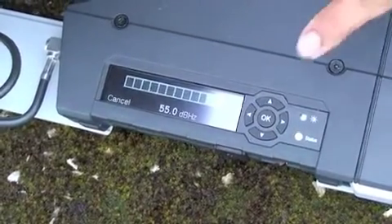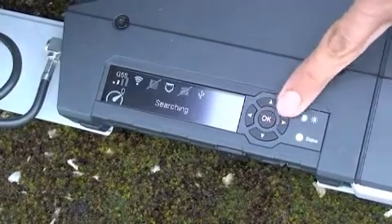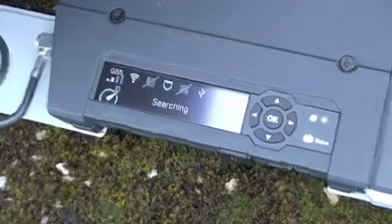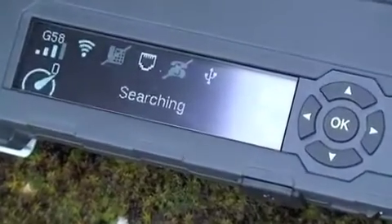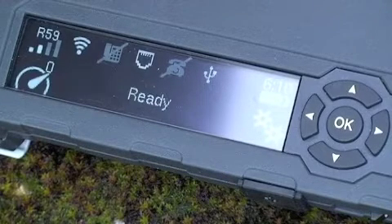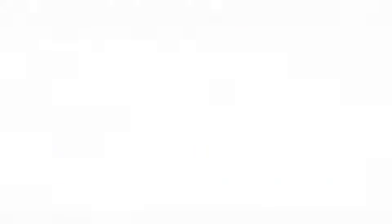Moving on to the third step: registering on the network. Once we are happy with our signal strength, we need to accept the signal strength by pressing OK or accept on the web interface. Here you will see the status of the terminal change to searching as it looks for the MRSAT network. Once you see ready, this means that the terminal is registered on the network. You can also do the same on the web interface and see registration under terminal status.